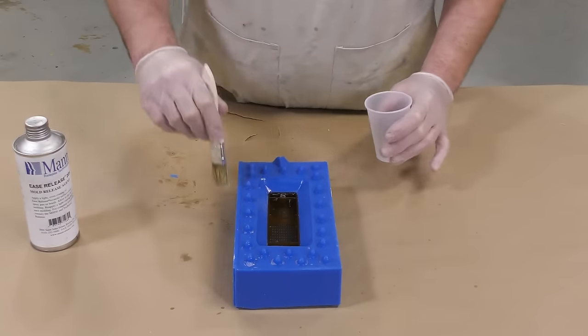Now I can simply pour the resin into our mold and proceed by pushing the top of the mold down into it — this is where the term squeeze mold comes from. As you can see, I'm squeezing the top half down and any of the extra material simply seeps out. To prevent the top of the mold from floating in the material, I'm going to put a heavy brick on it and then put the entire setup into a pressure pot and let it cure fully at 60 PSI.